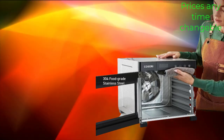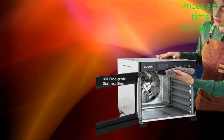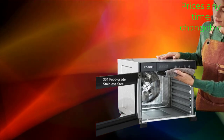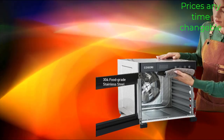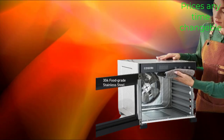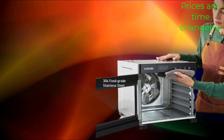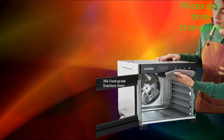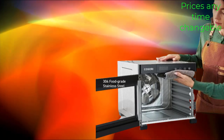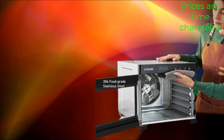The dehydrator features customizable temperature and timer settings, allowing you to adjust drying conditions to suit different types of foods. The temperature can be set between 95 degrees Fahrenheit and 158 degrees Fahrenheit, while the timer can be programmed for up to 48 hours of continuous operation, resulting in evenly dried food with maximum flavor and nutrition retention.